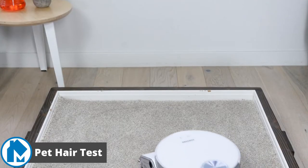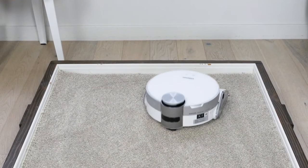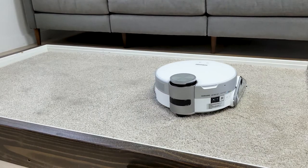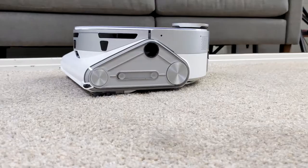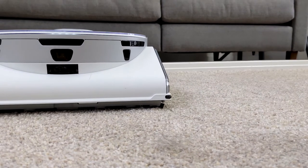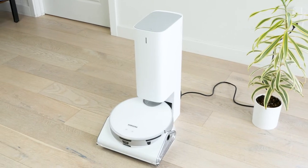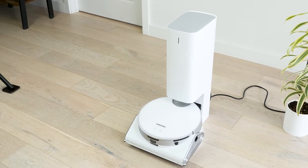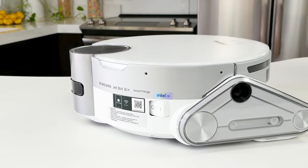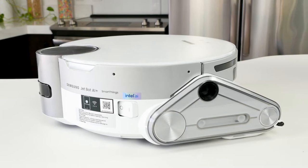Our pet hair test is similar to our long hair test. We take pet fur, lay it on high power carpet, let the robot vacuum run over it, and check to see how much was removed. The Samsung JetBot did a good job, but not great. It was able to remove more than half of the pet fur, however, not much more than that. After the robot cleaned the carpet, I noticed a good amount of hair remained tangled in the fibers. While this performance isn't stellar, most robot vacuums struggle with pet fur in general. If you have a pet that sheds a lot or has long strands of hair, you may want to tackle that first with a more powerful vacuum.